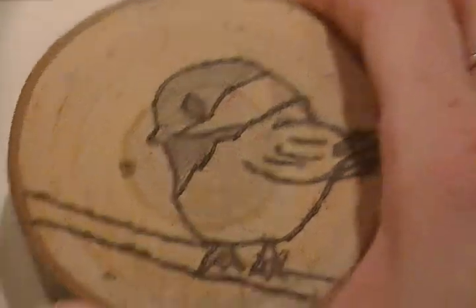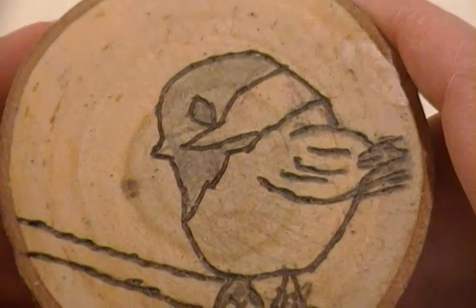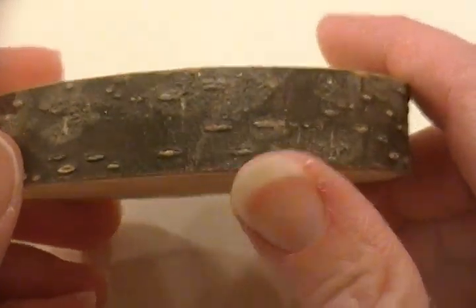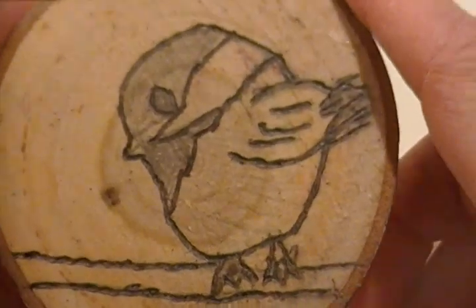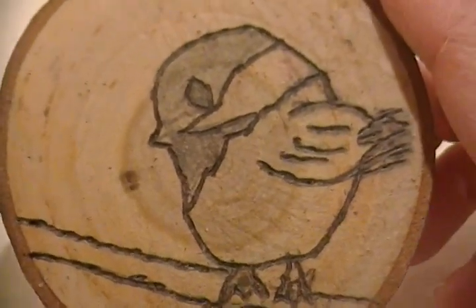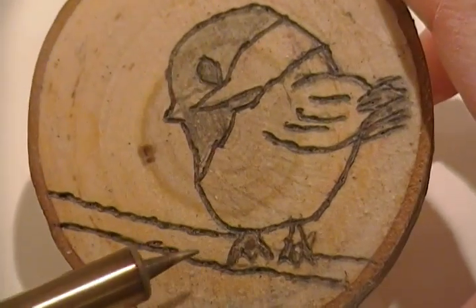I also got some from my friend Martha. What you want to do is let it dry out, make sure it's not wet. My husband put it on his table saw and cut them about half inch thick. Then my daughter, who is very artistic, drew with a pencil — I had her put a chickadee — and then I took my heat tool and traced her pencil outline.